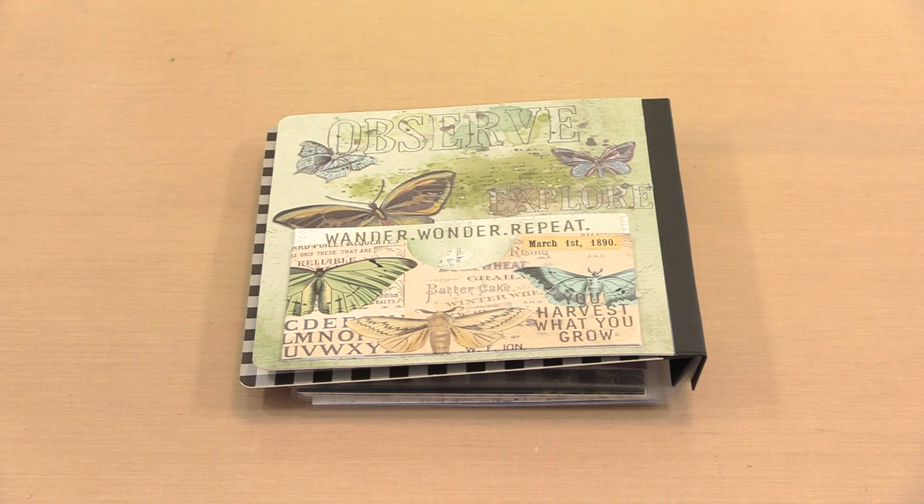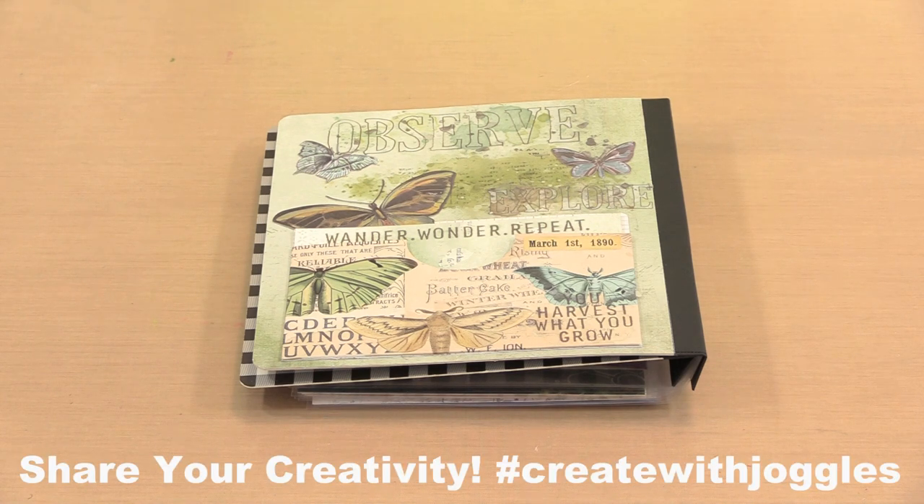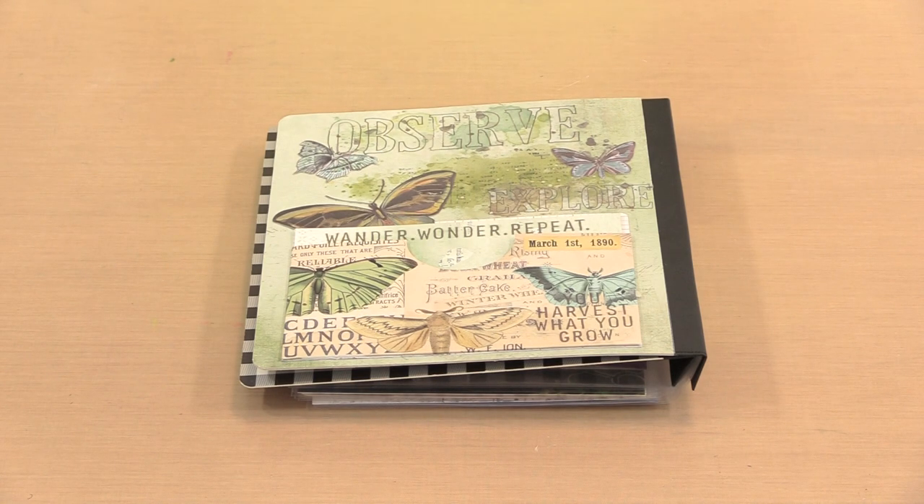Rowan's paper and washi, oh my! When I first saw 49 & Market's new Vintage Artistry Nature Study collection, I was blown away. With soft forest-themed colors, it's easy to imagine yourself surrounded by the flora and fauna in a forest or out in a meadow someplace. My samples arrived less than 24 hours ago and I could not wait to create with them. I've only done a couple of things that I'm going to show you now as I move through this really quick video.